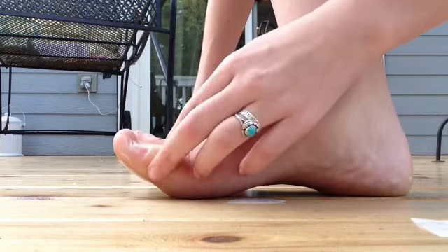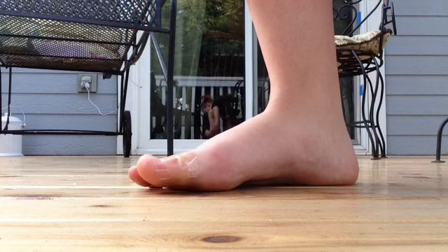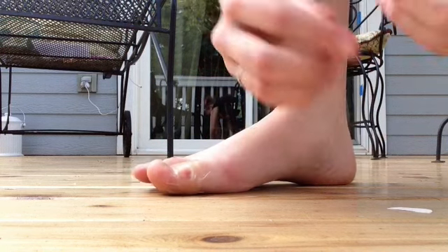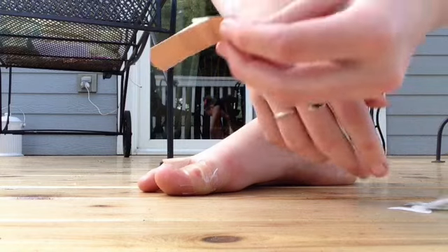I have my blister treatment on that blister. And I'm just going to put those on my smaller blisters. I'm going to take a longer band-aid.